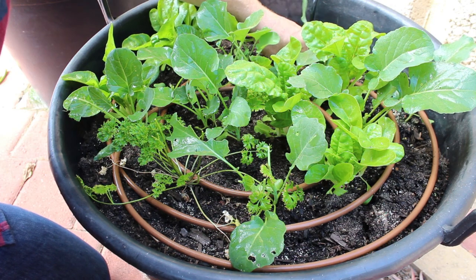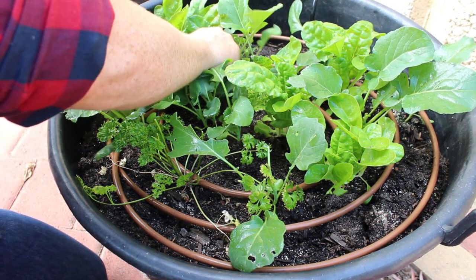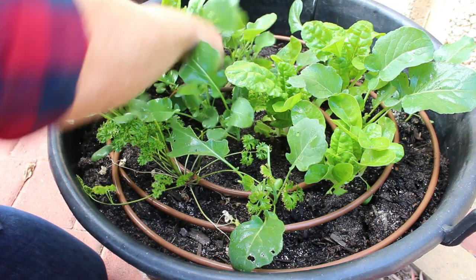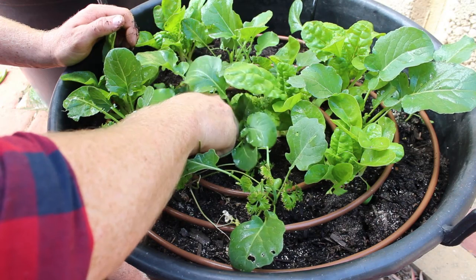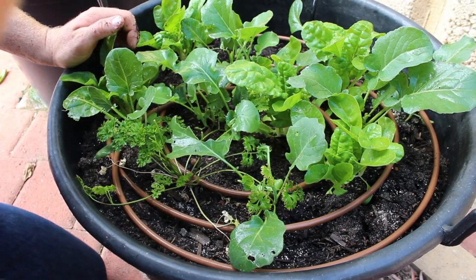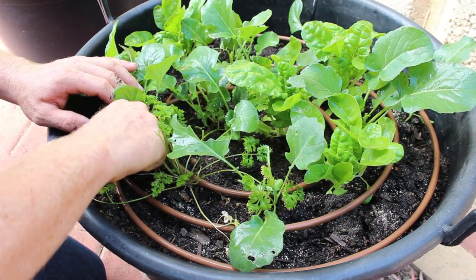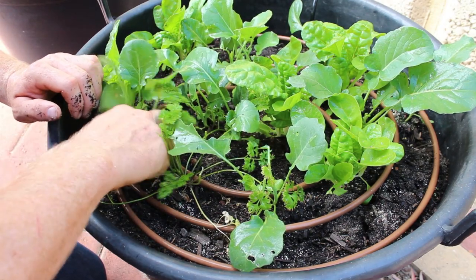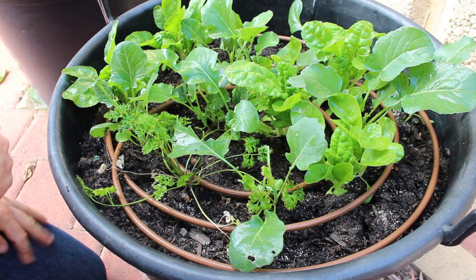I like to get the garlic relatively close to the broccoli. The beauty of that as well is that in about six months' time you will have some garlic that you can harvest.